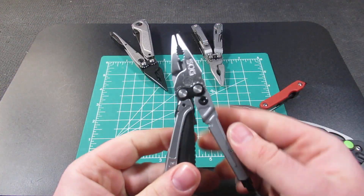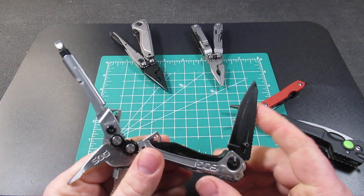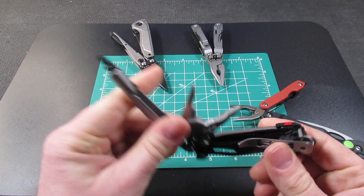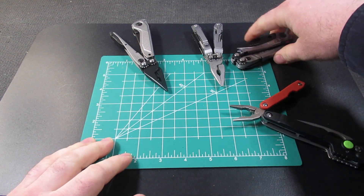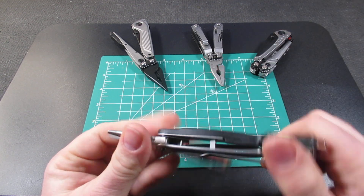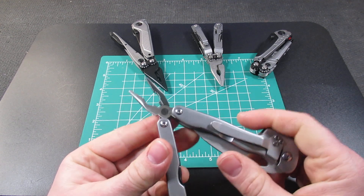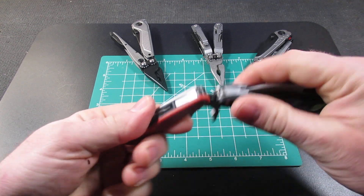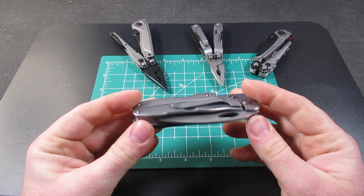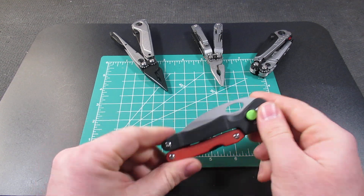SOG also has an older version of the Flash MT, which you can sometimes find on AliExpress, though it's still around $50 there. The T-LLS is a unique multi-tool, but it does feel rather cheap quality. I definitely think $20 is about the max of what it's worth. I hope you've enjoyed this video and we'll see you in the next one.